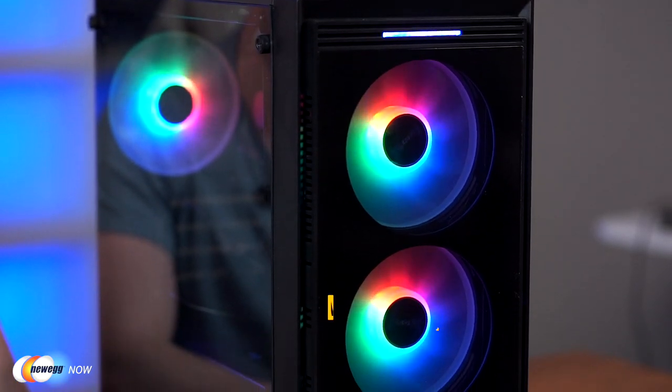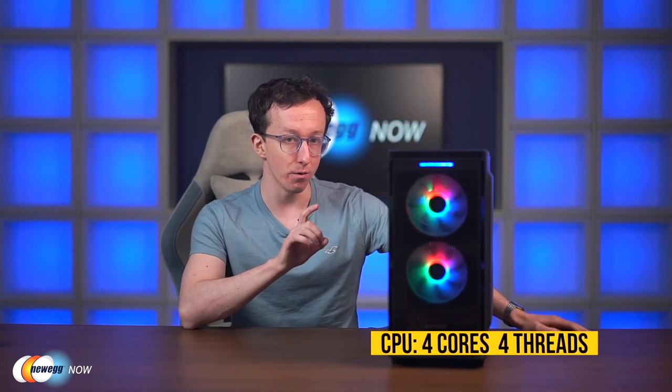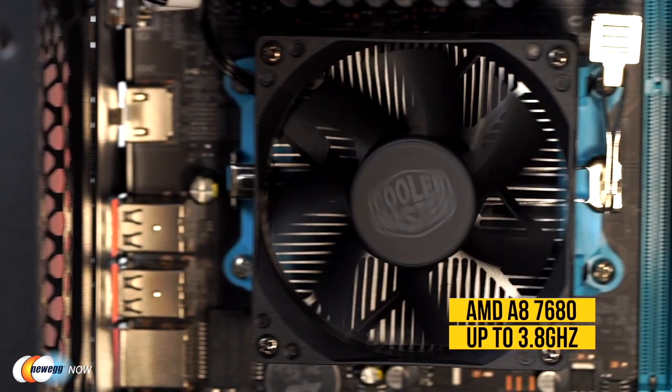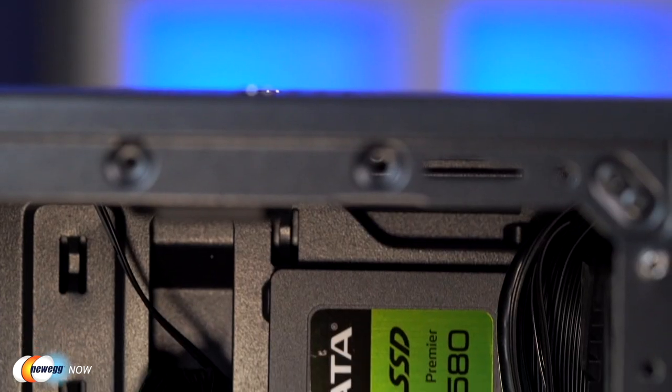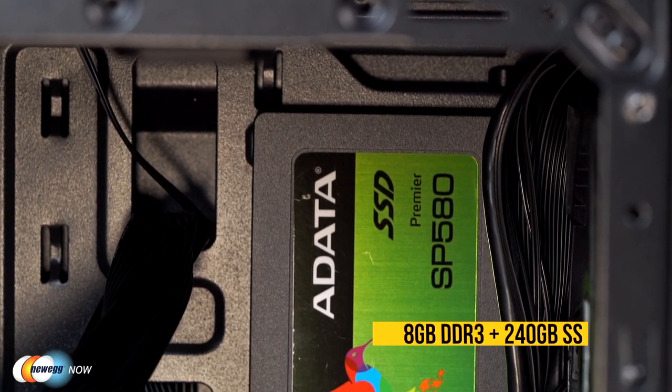Hi guys, Tom here and welcome back to Newegg Now. We're going to be looking at the Apison E1M desktop — your basic starting-level PC. The CPU is a four-core, four-thread AMD A876AD APU at 3.5 GHz, boosting up to 3.8 GHz, with Radeon R7 integrated graphics. It's an older CPU with built-in GPU, but it's enough for daily use.